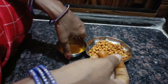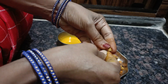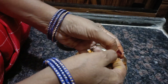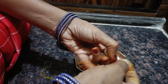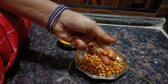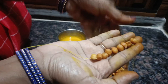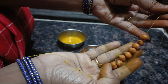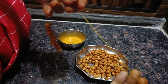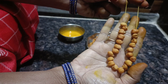I am going to take a photo of the vigraha.